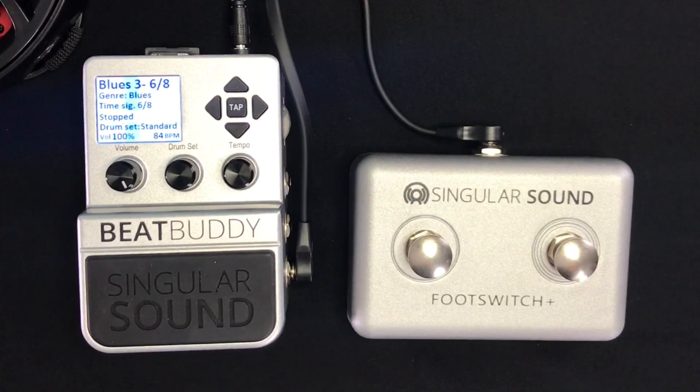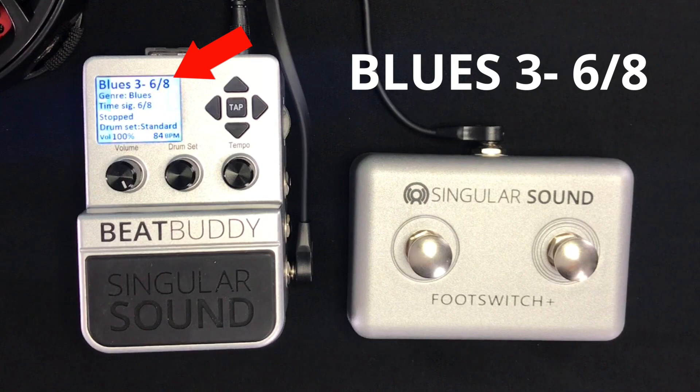We also added new behavior to the Tap Tempo function so that it adjusts according to the time signature currently being used in the beat that is being played. For example, if your beat is in a 6/8 time signature, now when you tap Tempo, you tap along to the 8th notes. Before, you had to tap along to quarter notes regardless of what time signature the beat was, which made it very difficult when using different time signatures.